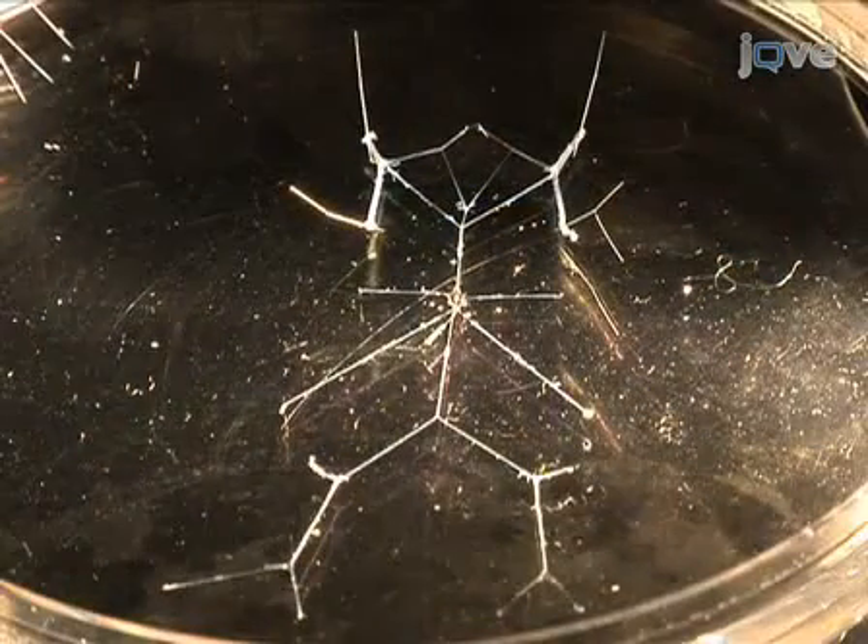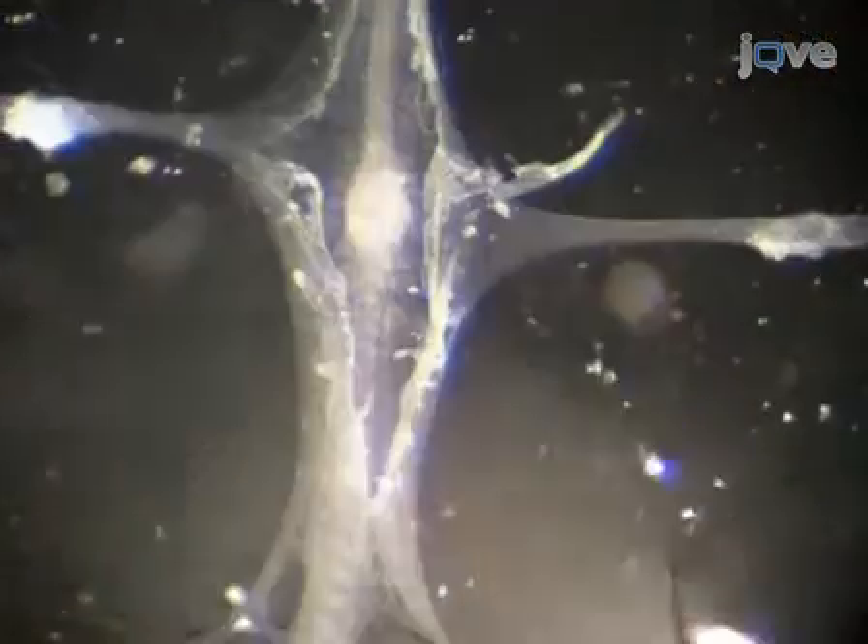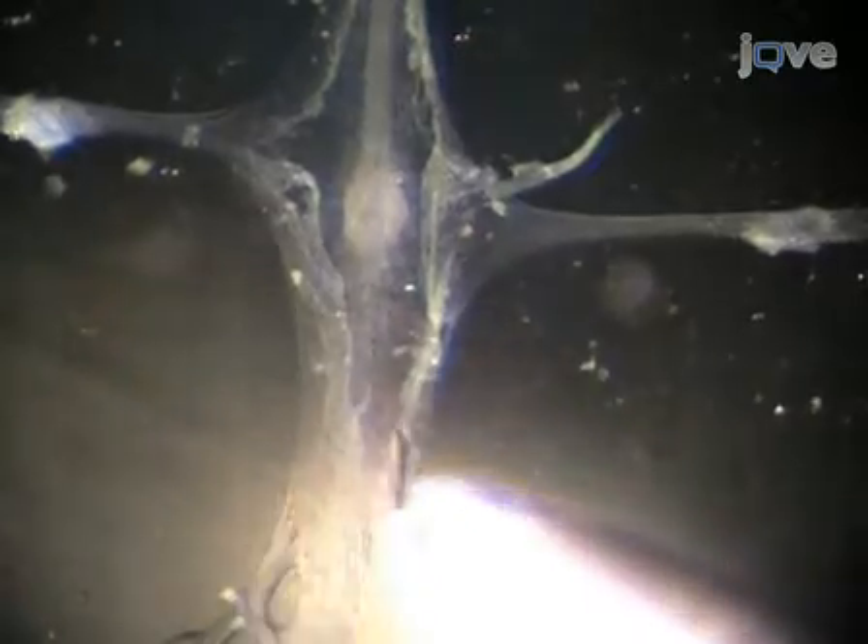My name is Rachel Graschow from the Martyr Lab at Brandeis University. And I'm Gabrielle Gutierrez, also from the Martyr Lab. Today we will show you a procedure for dissecting the stomatogastric nervous system from the crab cancer borealis. We use the crab STNS in our laboratory for electrophysiology, immunohistochemistry, and cell culture experiments.